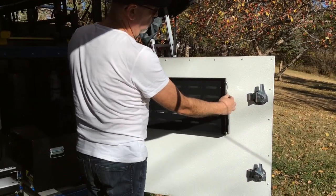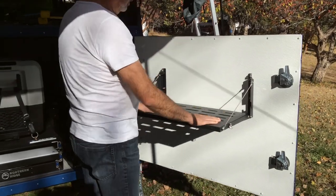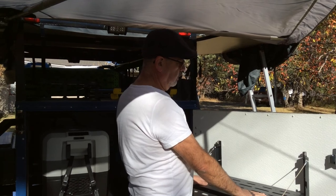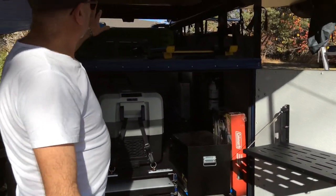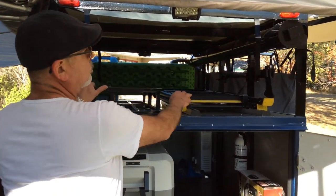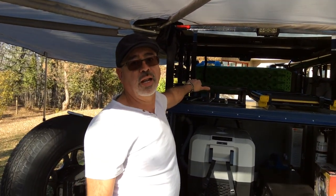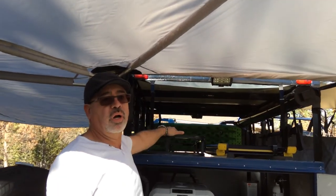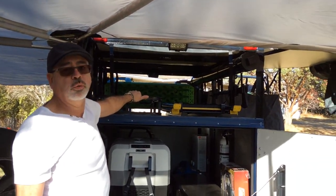On the door here we decided to put an extra folding table, just in case the other one is too low for you. You have a ladder so if you're short or can't climb up there it will help you get up there. And there are lights, so at night when you arrive you'll have a vision of where you're parking and what you're doing.